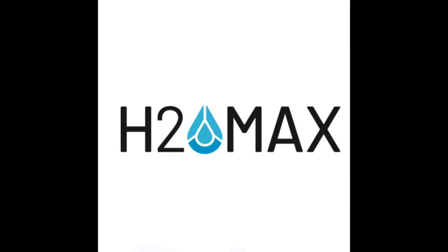This right here is going to change your life. Most of you know I have really long days, so any advantage I can find to keep my energy level up, I'm going to jump all over it. This is H2O Max. I've been using it for a few weeks now, and I can definitely tell the difference in my energy levels and how hydrated I feel.